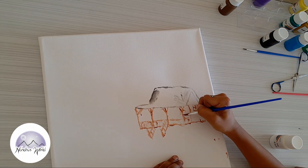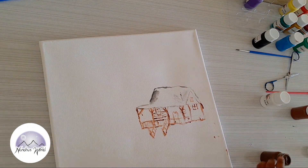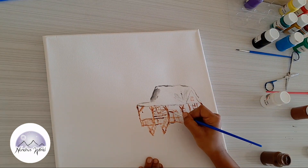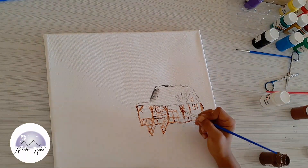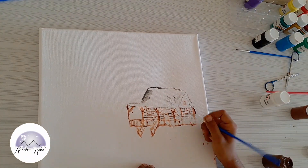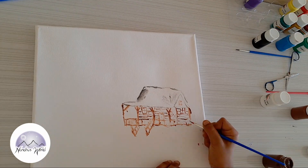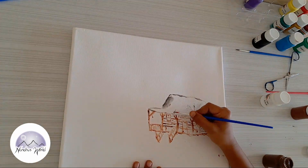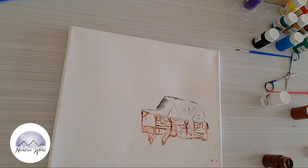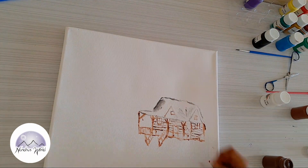It's okay if you get it wrong — no problem, because art is like that: learning. And even if you finish this and it doesn't look good, you just post it. Even if it looks bad, that's okay. That's what drawing is — you just keep on trying.